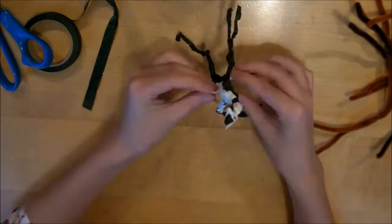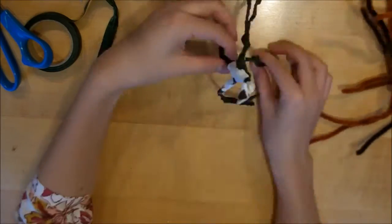I also added the different little facial features with the air dry clay.